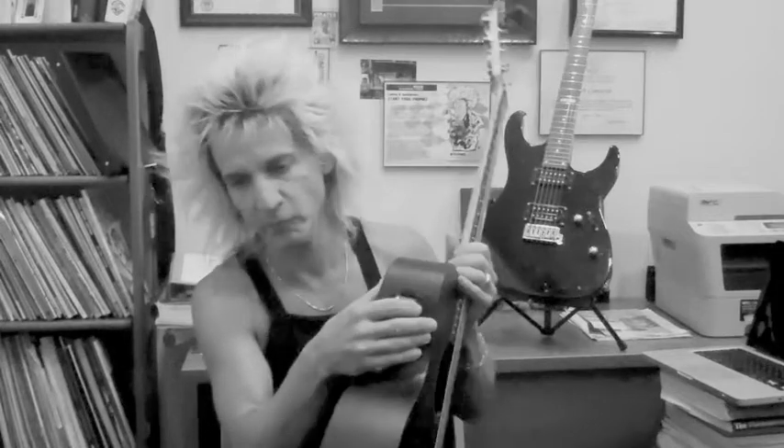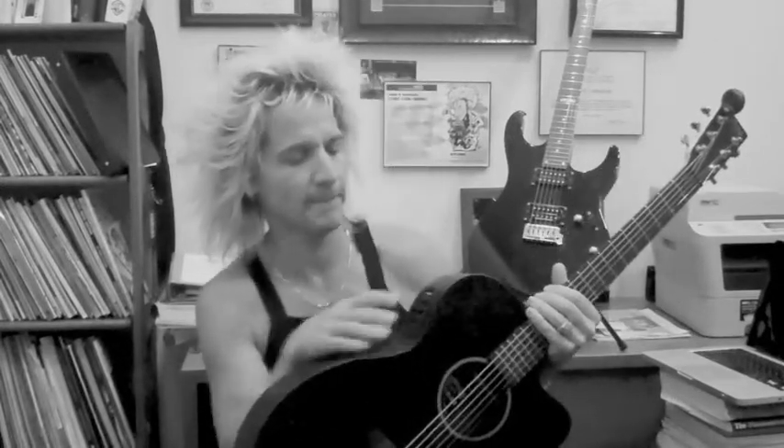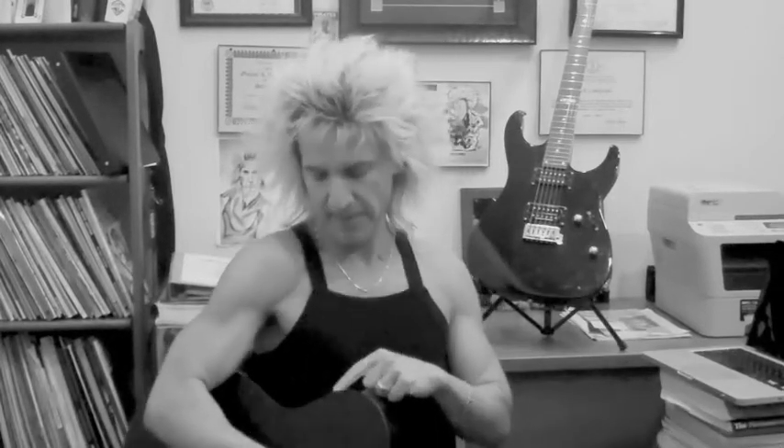Now, this guitar I have has a built-in tuner on it already — you can see the light showing there's still battery life. I leave it on and the battery lasts about a week. I prefer the clip-on tuners, to be honest, because you can see it easily. With the built-in, you kind of have to back up, hit the switch, look at it. With a clip-on, I can tune almost as I'm playing.